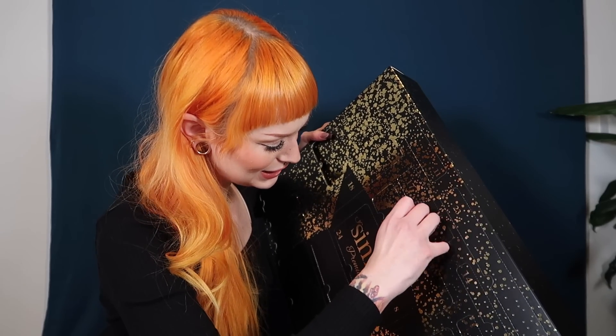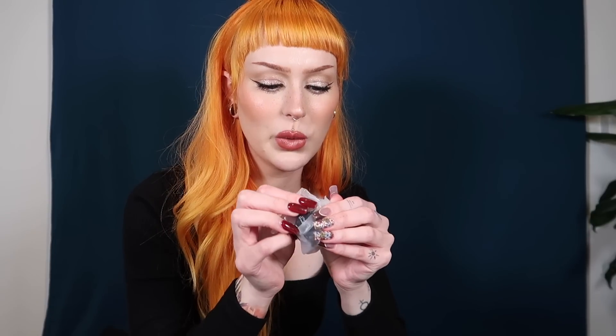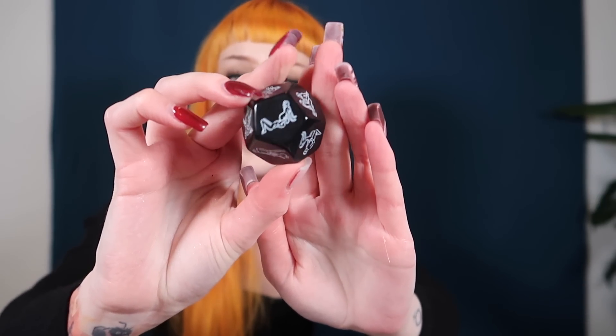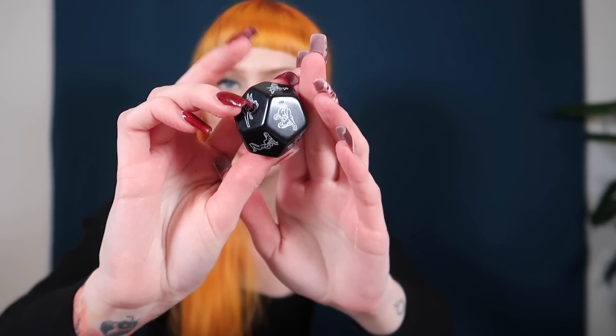Number three is a small one — we have dice for different positions. I actually have one of these from before and I don't think I've used it once, but it is a fun idea for sure. Then, number four!